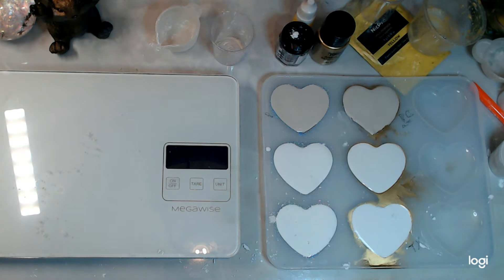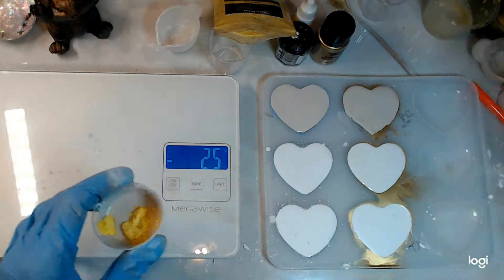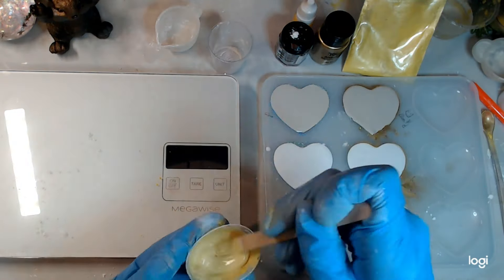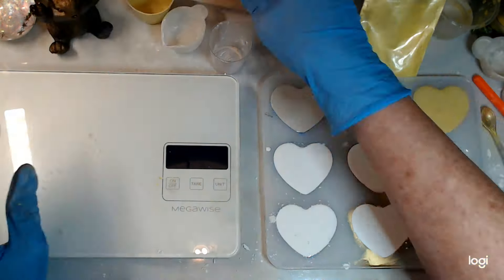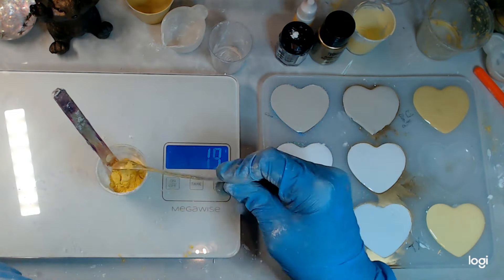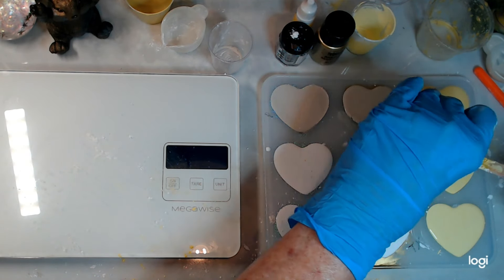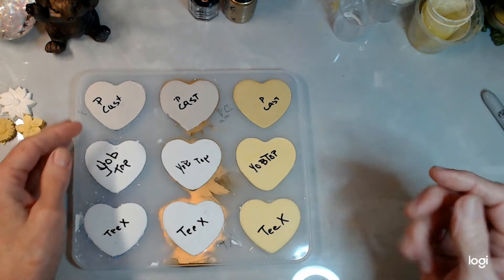Now I'm mixing up again: five grams of water, 15 grams of Perfect Cast, and then I put in three level little spoons of yellow powder from Nick Pro. That's all for that. Everything is cured — let's take a look and see what happened.